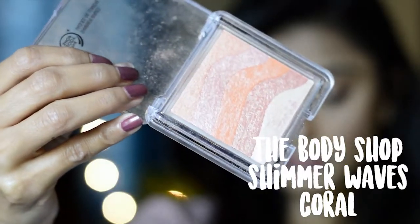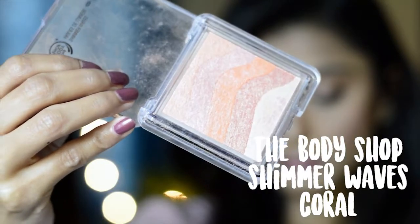Now I'm going to put a shade all over my eyelids. I'm going to use a highlighter from the Body Shop — the Shimmer Waves in the shade Coral. I'm using a flat eyeshadow brush, also from Body Shop. I just swipe my brush top to bottom, pick up all the colors, and apply it all over my eyelids.